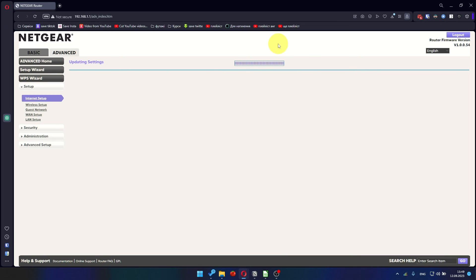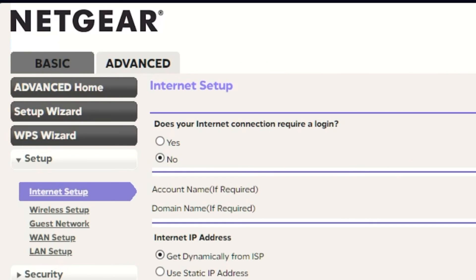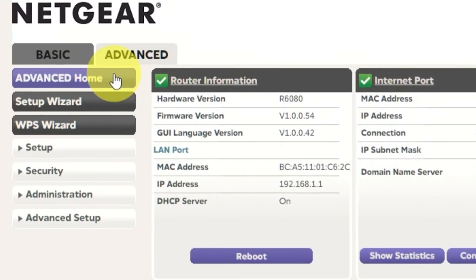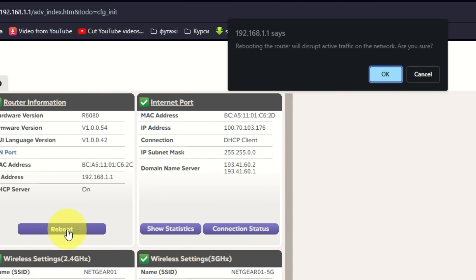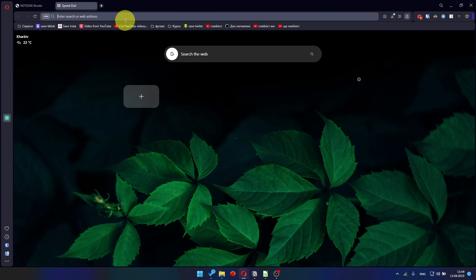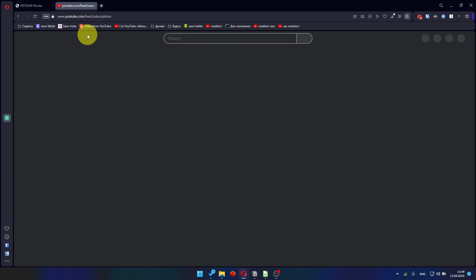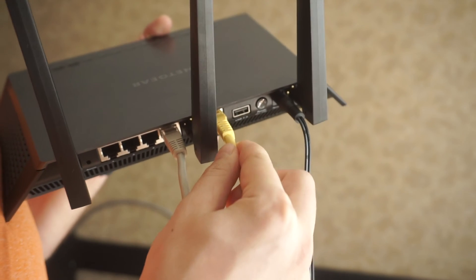Now you must reboot the router. Go to Advanced, then Advanced Home. Click on the reboot button and click OK. After rebooting, wait a few minutes and try to Google something. If it doesn't work, check all the cables — they must be connected properly.